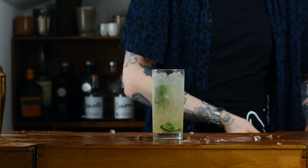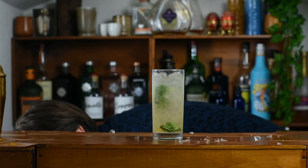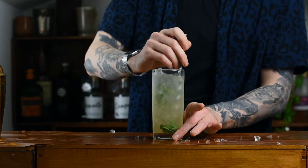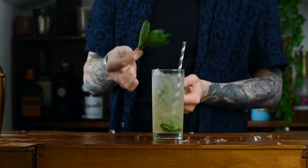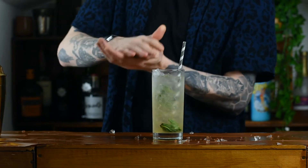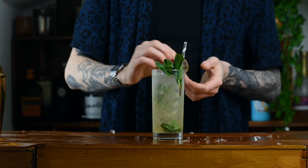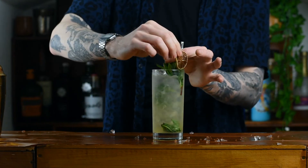For garnishing it, you want to take a mint sprig and just like we did with the mint leaves, you're going to put that in your hand and give it a little slap, or you can just give it a little shake — whatever breaks the leaves up a little bit. You'll get that aroma, you'll know you've done it, you'll smell minty fresh. Finish that with a dried lime.